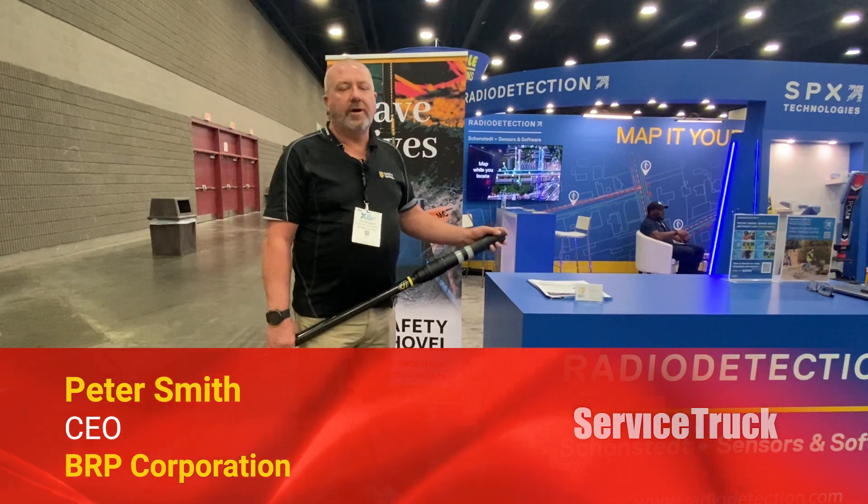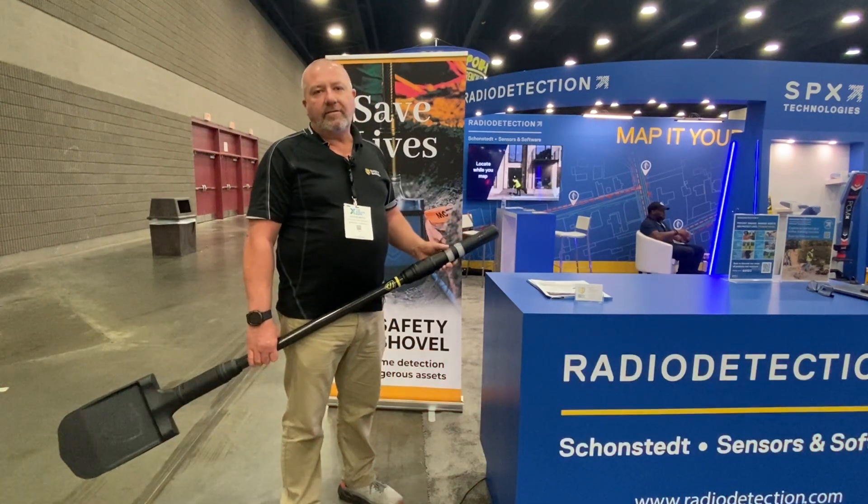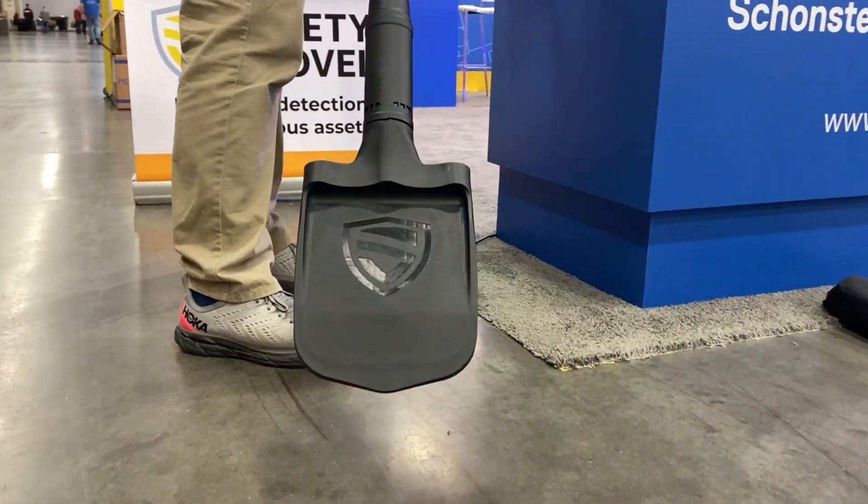Hi there, I'm Peter Smith. I'm the CEO of a company called BRP Corporation. We are the inventors and manufacturers of the new high-tech safety shovel.